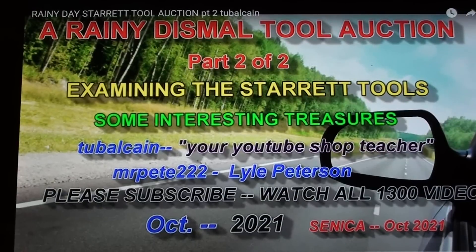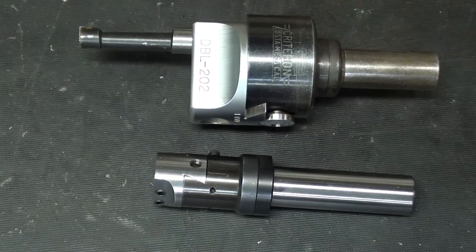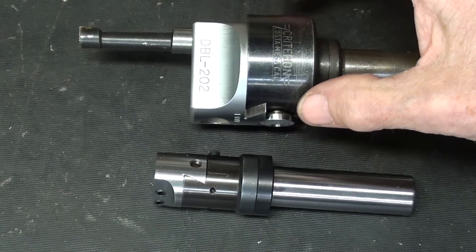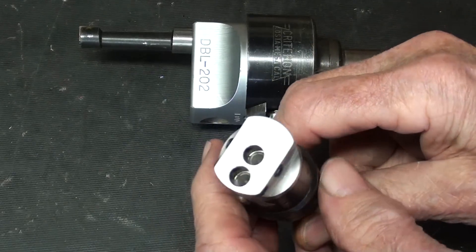I purchased this beautiful little boring bar a year or two ago, and if you want to see where I purchased and discovered it, watch that video at time mark 21:40 seconds. I have several of these Criterion boring heads, and these are two inches in diameter, as opposed to this little beauty being one inch in diameter.